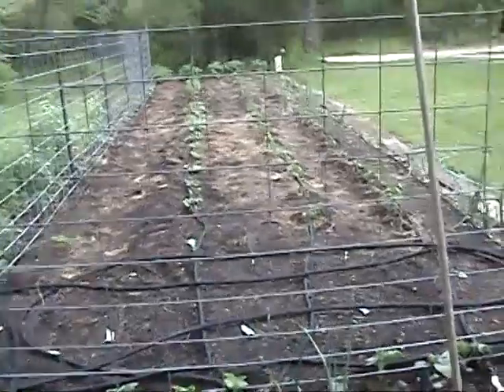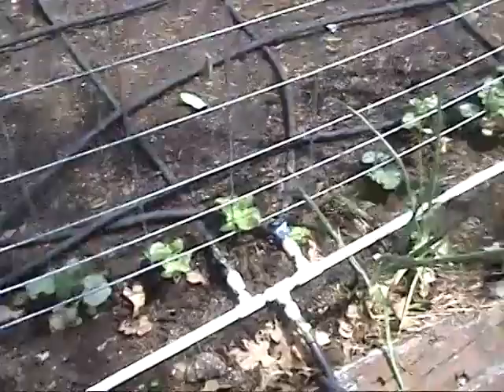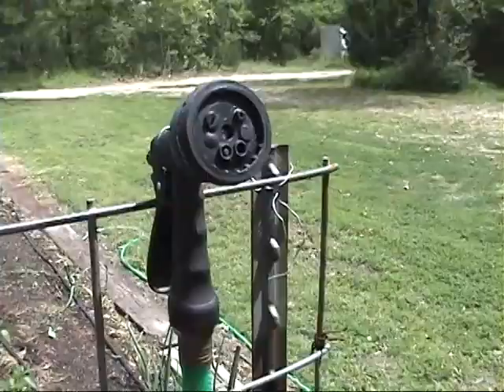Here in the vegetable garden we have two water lines. One comes out and goes over to a header, and coming off the header are about six individual soaker hoses that run throughout the garden. I also have one other hose that I use just to water in the seedlings — I try to water them each morning and evening to keep them wet so they will germinate.